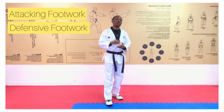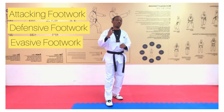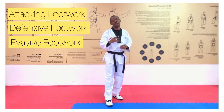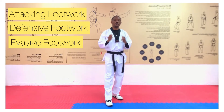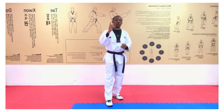Number three is evasive footwork. You maneuver your body — it looks a bit like defensive footwork, but this has to do with maneuvering or dodging in a way to reduce the impact of an impending attack and possibly launch a counter attack. The last one, number four, is fainting footwork. Just like in football where you have feinting, fainting in Taekwondo is a footwork meant to destabilize the game plan of your opponent.